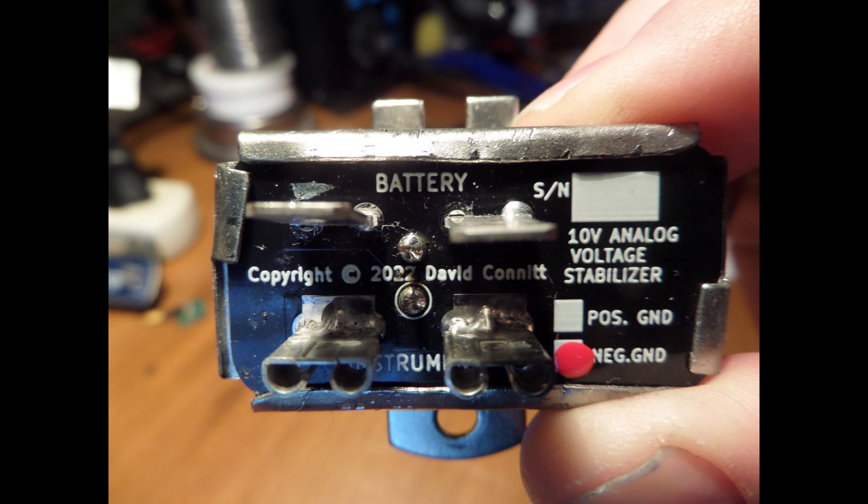Finally, each part is tested at 150% of load and burned in for 24 hours prior to shipping. So if there's infant mortality from a capacitor, the integrated circuit, or whatever, it's going to happen here and not in your car. So how do you make arrangements to get your voltage stabilizer rebuilt? That's the easy part — the hard part was getting it out of the car.